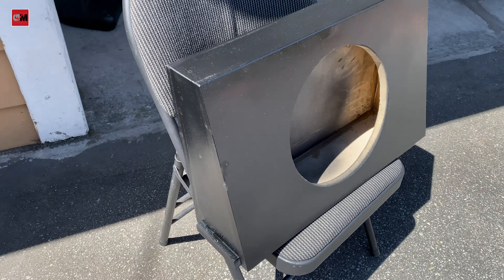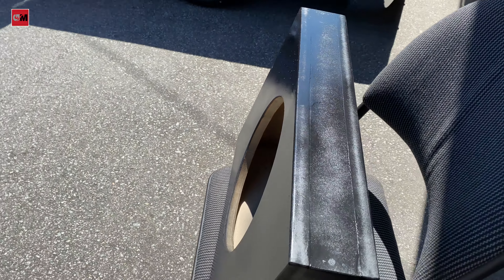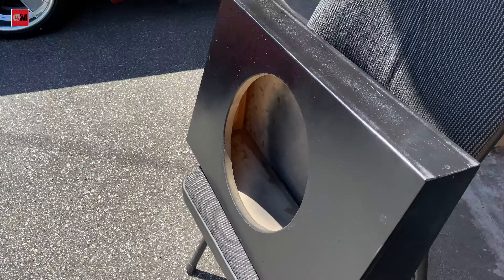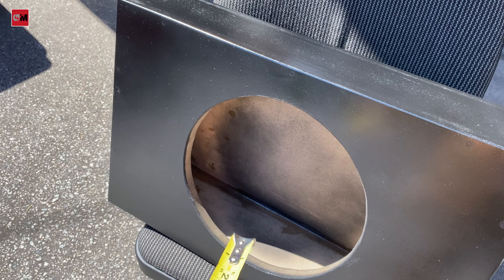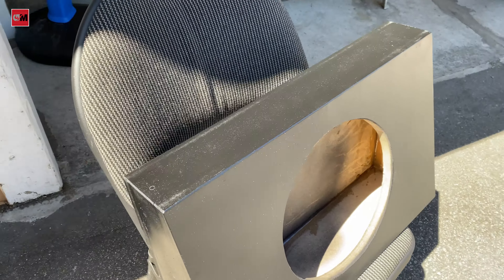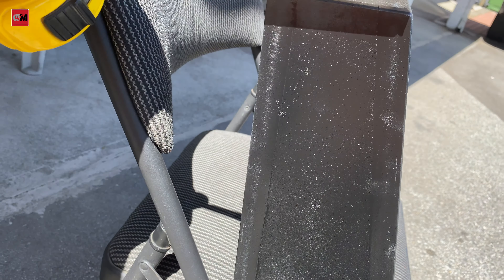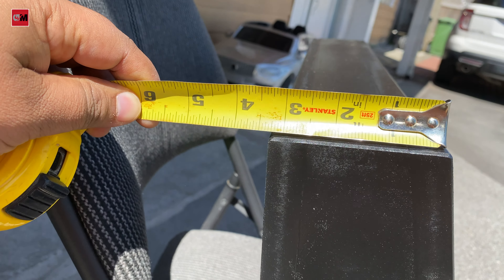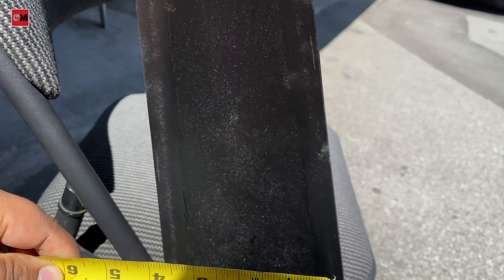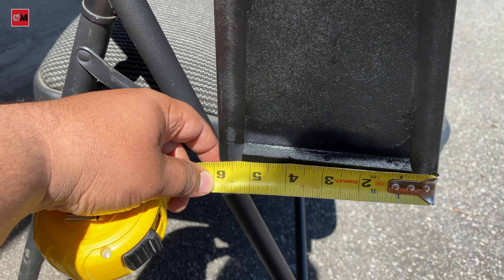I made this box yesterday and painted it black. This is the round cutout for a 12-inch sub, because I have a 12-inch Type R sub — I'll show you that later. Let me show you the measurements. This new box is three and a half inches from the top and six inches from the bottom.